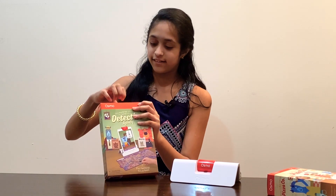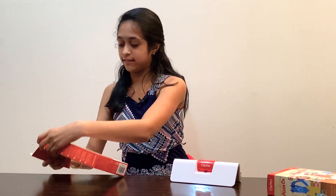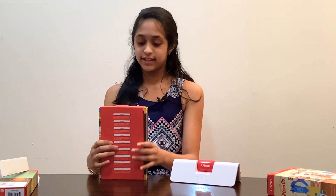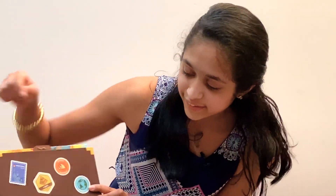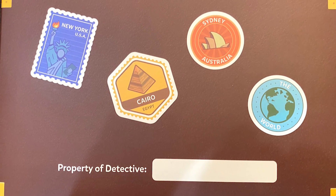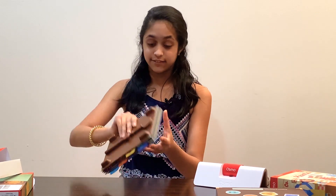The next one I'm going to open up is the detective agency game. There's a lot of stuff in here. It comes with this little box - I'm trying to get it out - and you can write your name on it where it says 'Property of Detective,' so you can go ahead and write your name there.